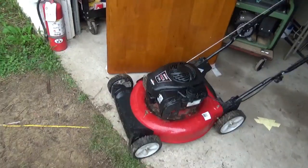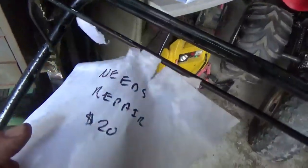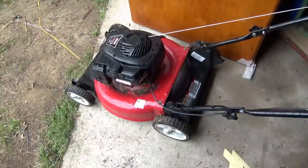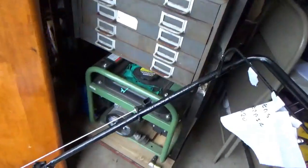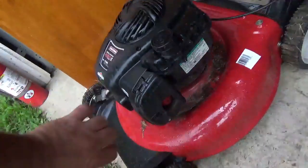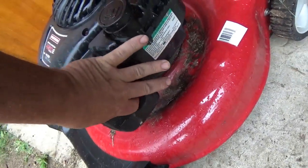Here is one of those $20 lawnmowers that I picked up over at Stormville this weekend. You can see it's in really nice shape — it looks like it has almost no mileage on it. So let's see what it's going to do. The first thing we want to do is push the primer button.